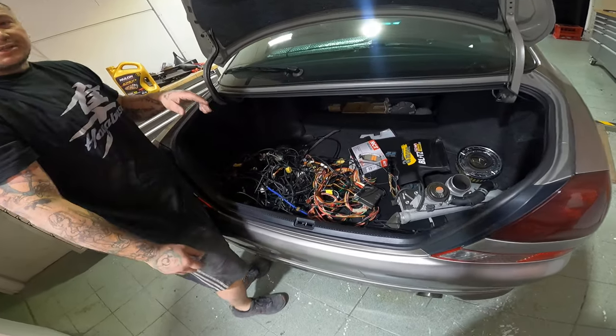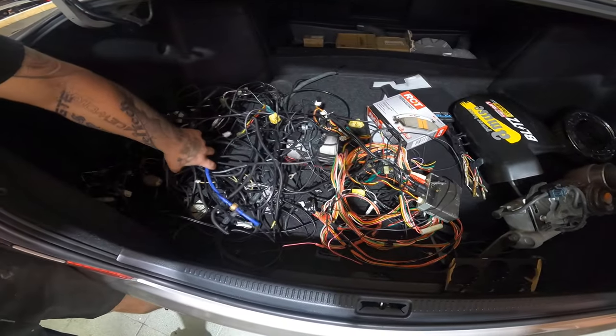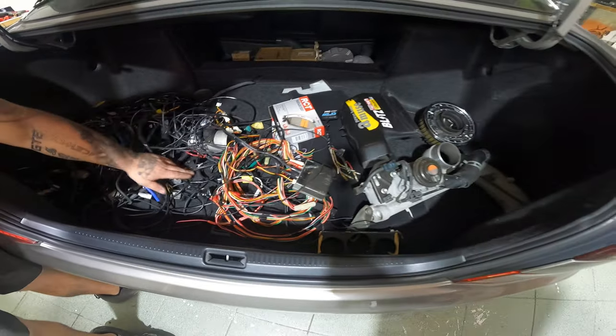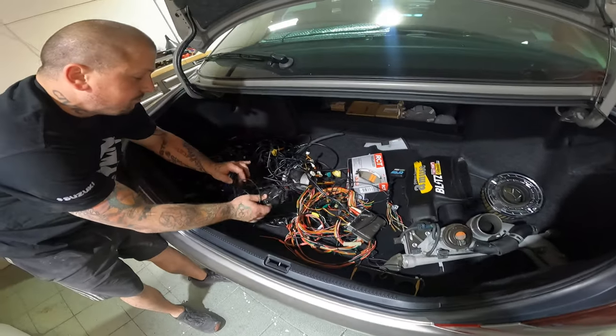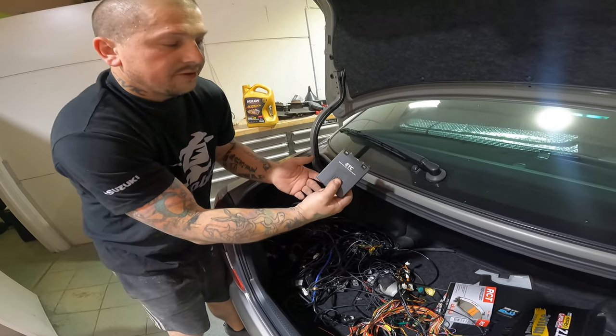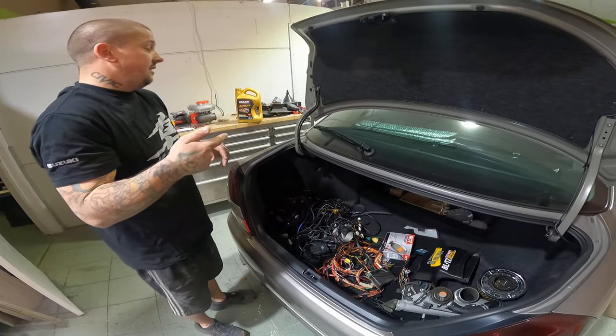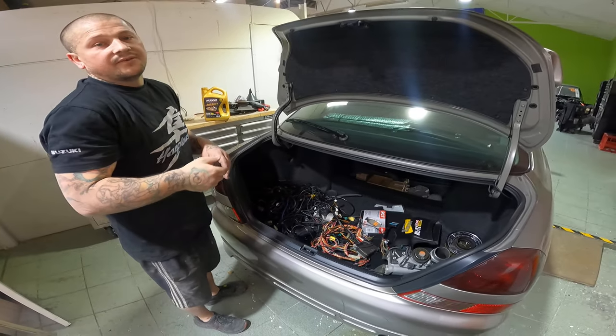This is everything that has come out of the passenger side, underneath where the ECU connects in. It also did have an electronic toll collection system on there — that's all been taken out. Everything's all nice and clean in there and ready for wiring.